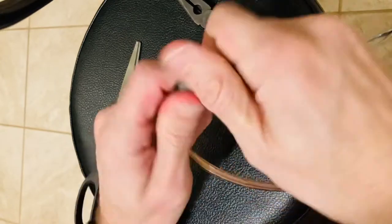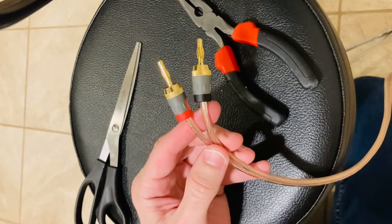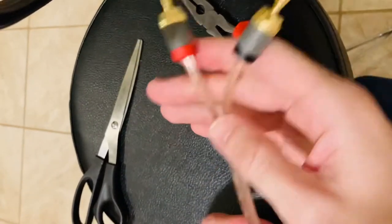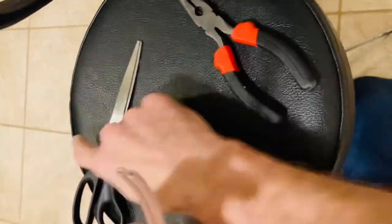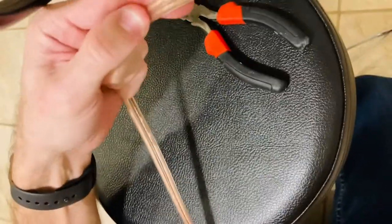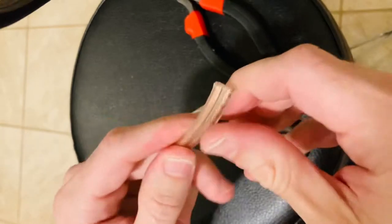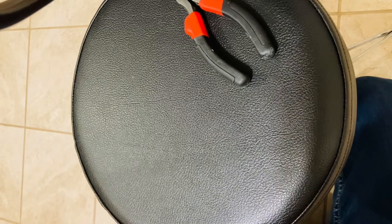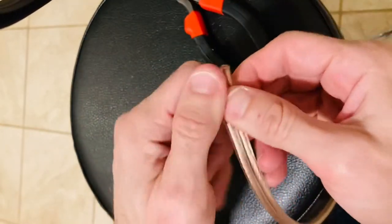Once it's all the way tight you're good, that's it. If you have any questions post them down in the comments. One more tip: if you're having trouble pulling apart the wire, what you can do is cut it just a little bit right down the middle, and then you can pull it apart. I'm going to do that off camera here, and then after you cut it just a little bit you can pull it apart.